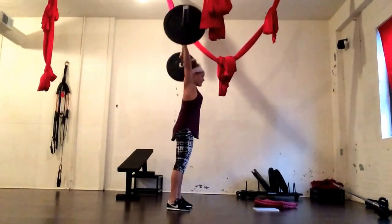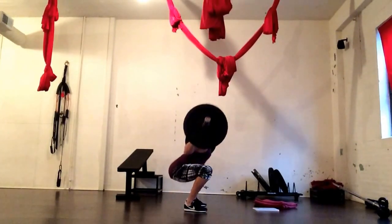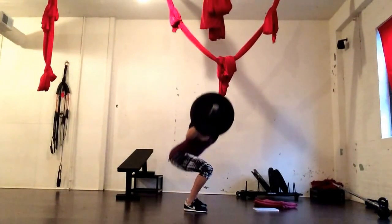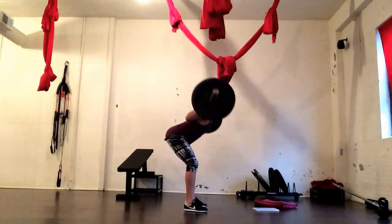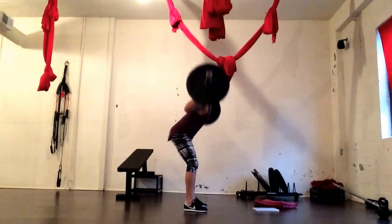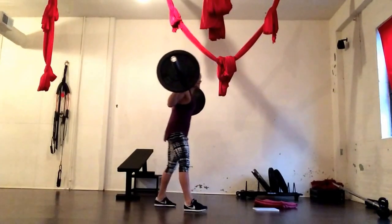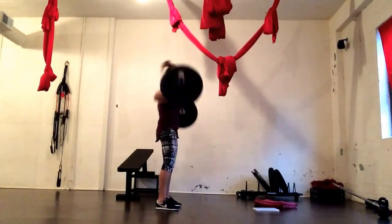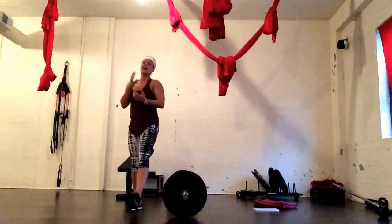On the third rep of the push press, we're going to go right into a back squat, and right into a good morning, then push press that weight up. Rest for 90 seconds and repeat. As you can see, I only did 3 repetitions at 65 pounds and I'm breathing heavy.